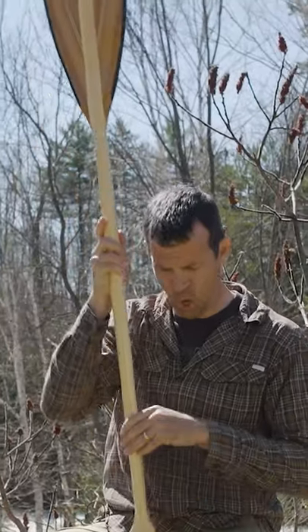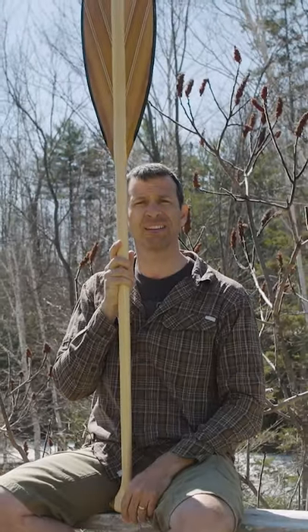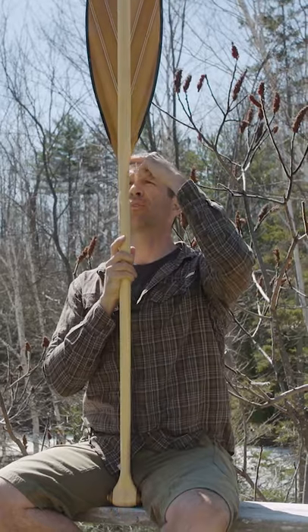How do you test for that before you hit the water? This is how you do that. Take the canoe paddle, flip it upside down, put the grip on the seat, sit up straight. The throat of the paddle should be around your forehead.